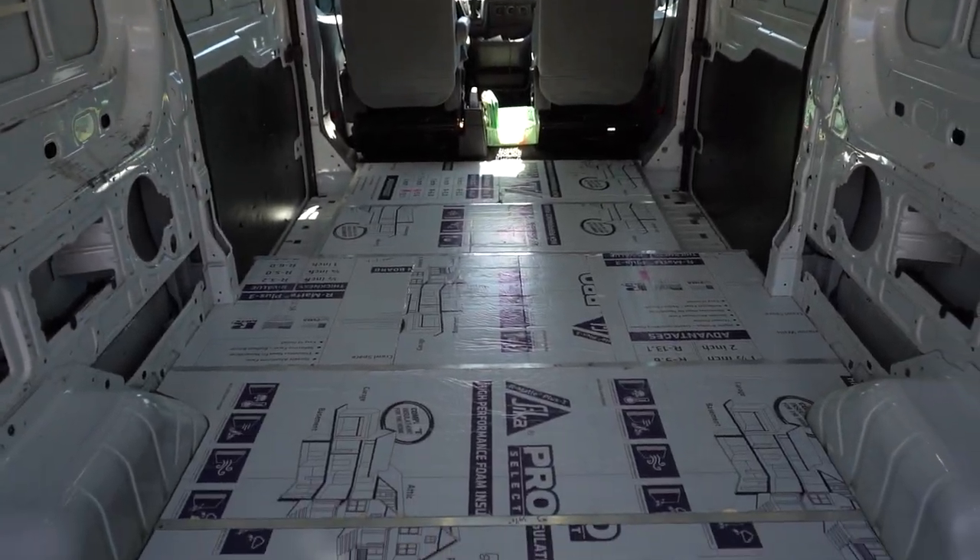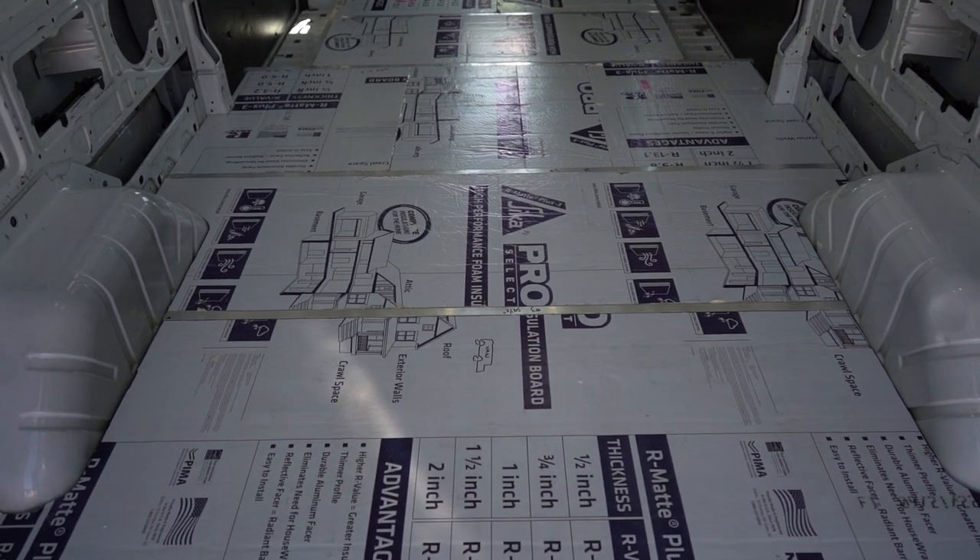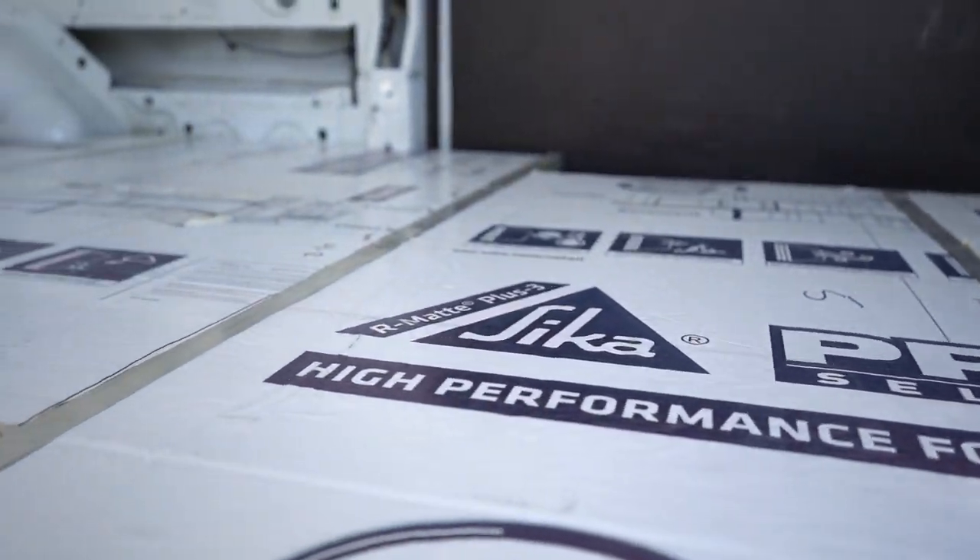I decided to save your ears from hearing any more of that fiberboard being cut. Here is the final product of all the fiberboard being laid down.